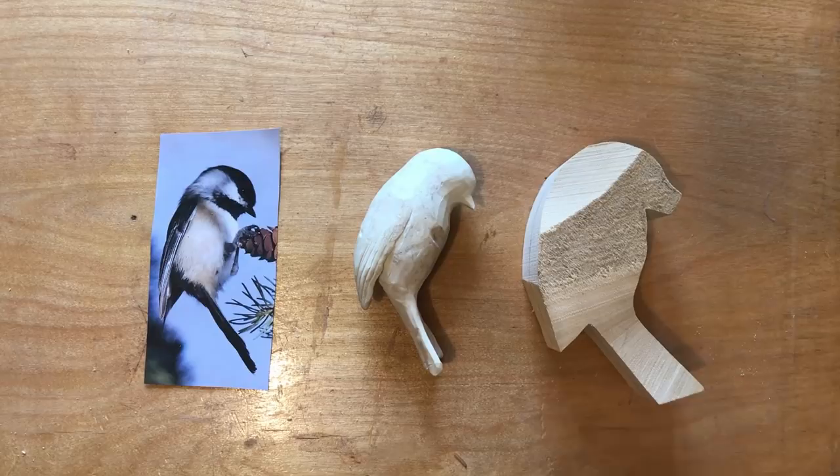To save a little time, I knock off some of the high corners with a knife before I start the shaping with a drum sander on the Dremel.